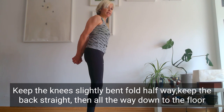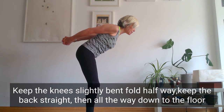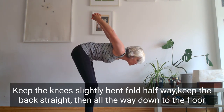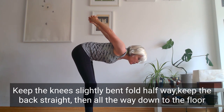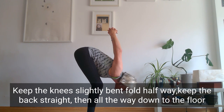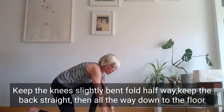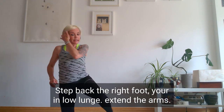From there, keep those knees slightly bent and fold at the hips. Keep the back straight by stretching the arms out behind you, squeezing the shoulder blades together. You're halfway. Now bend the knees further and fold all the way down. Release the hands, palms on the floor. Step back the right foot — you're in this low lunge.